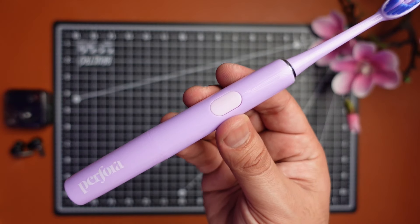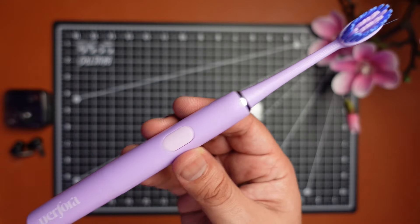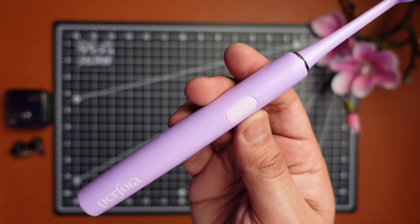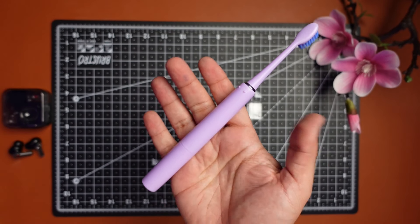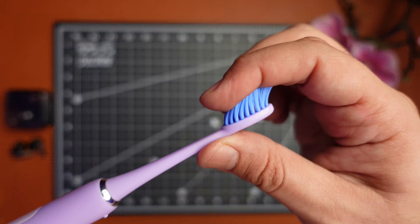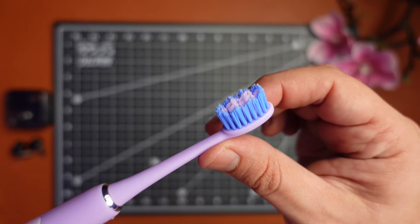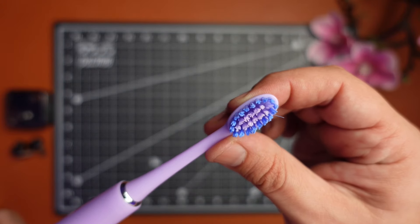The very first thing you notice when you see this toothbrush is its color. This lilac lavender is gorgeous. The body has an all-plastic build and is quite light at 50 grams. Perfora even claims it's the lightest toothbrush out there, and I think it may be true as it does feel that way. It's also very comfortable to use. The bristles are soft, have a wavy design, and they change colors to remind you to change the bristle head after they get worn out.